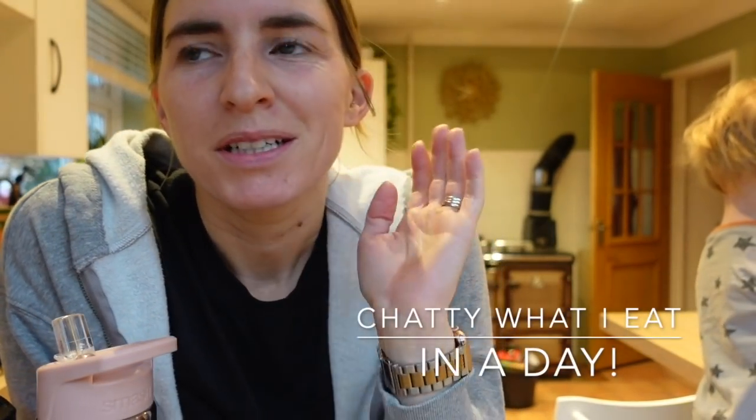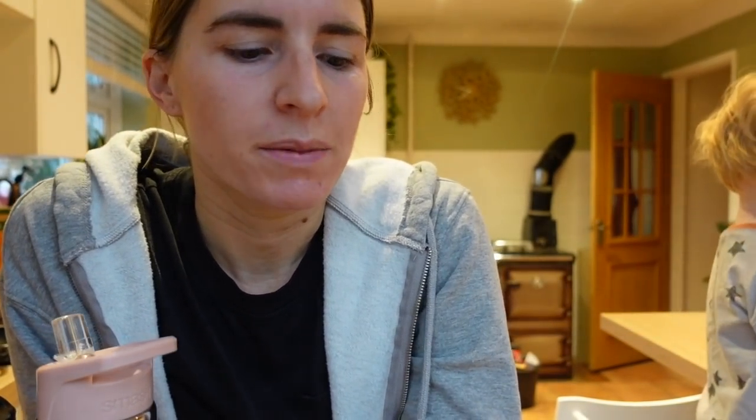Good morning everybody! I'm going to do a 'what I eat in a day' today — it's highly requested. I'm making it more of a longer chatty one, not a voiceover. We're at home today, it's the Easter holidays and it's actually a rainy day, so it's a good day to be at home because it's pretty miserable out there.